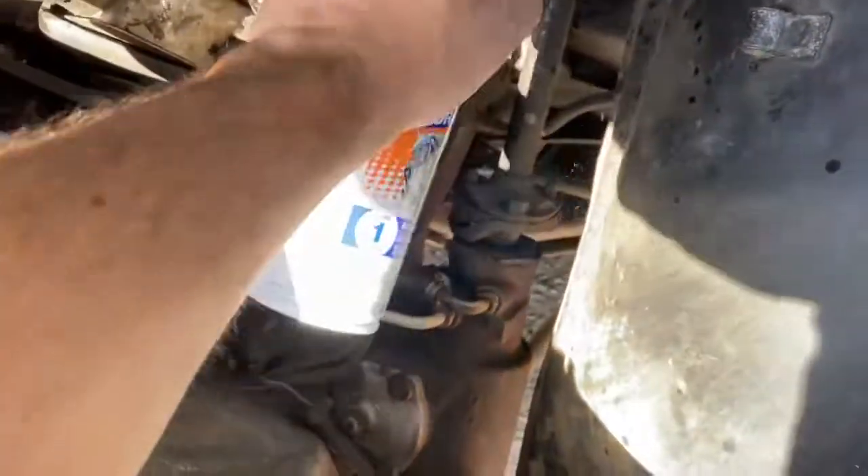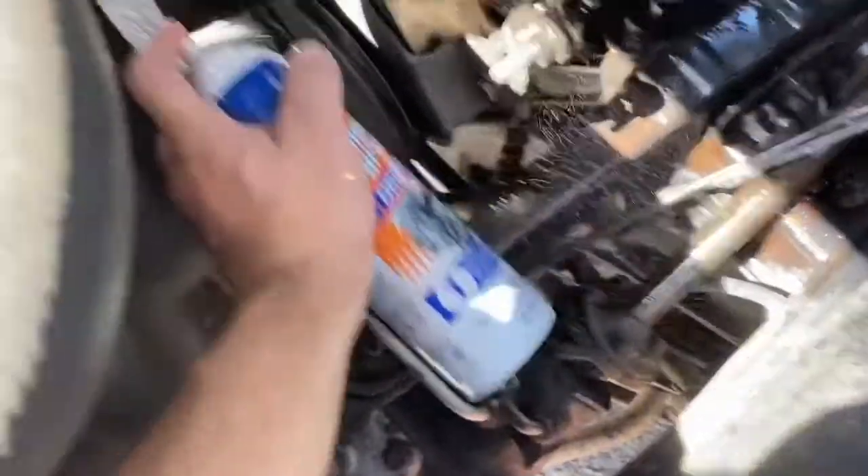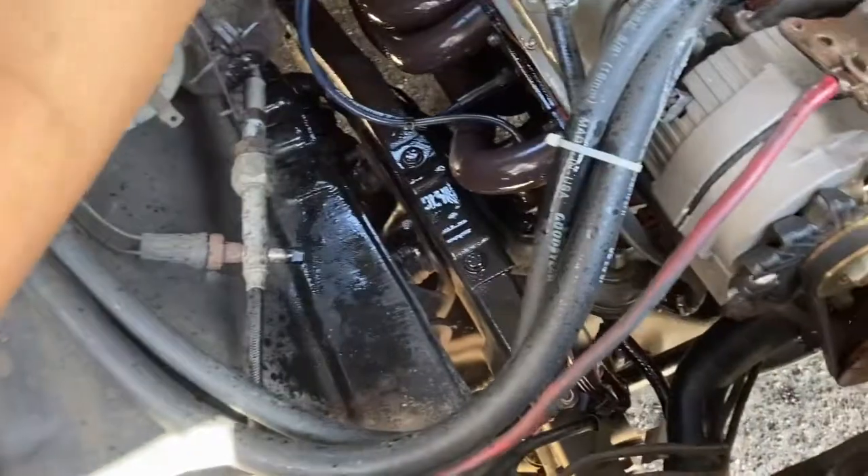That'll do it — all filthy. Timing marks are all messed up, that'll be fine. A little firewall too maybe.